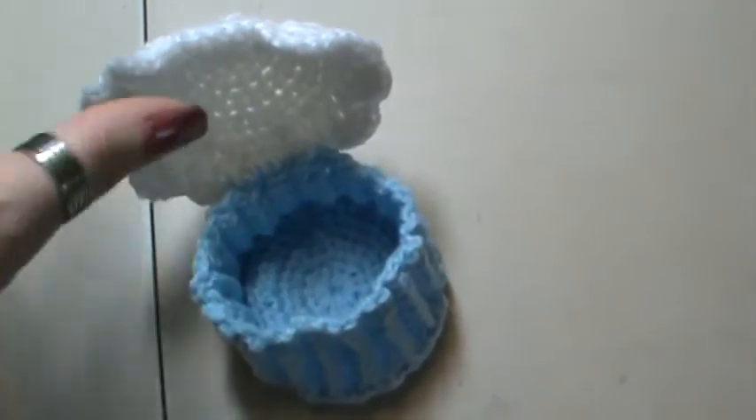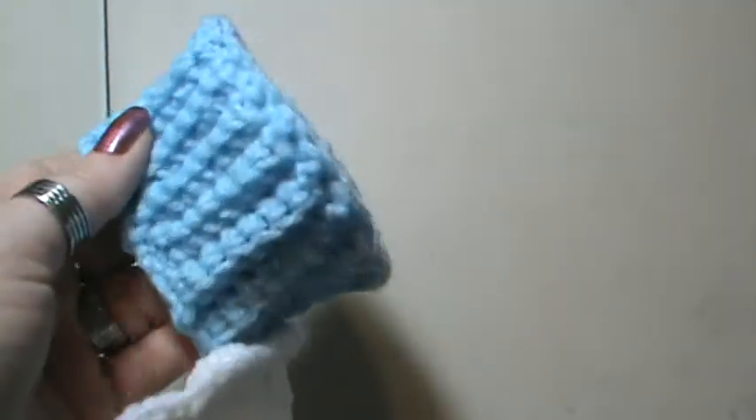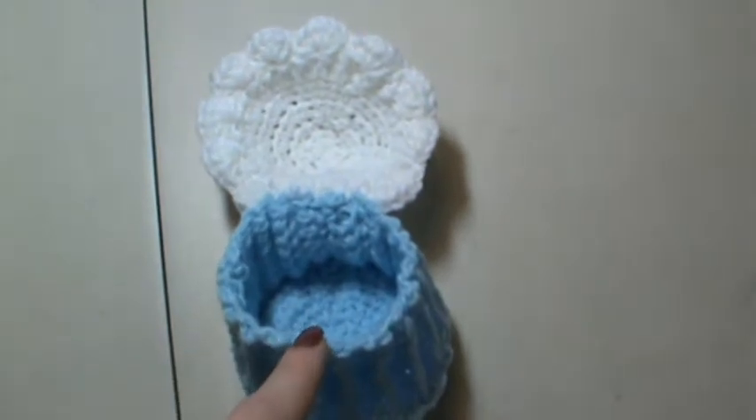I found another pattern, and believe it or not, the top and this are exactly the same. The base — look at it, see how that is? It's caved in, it's not the right size. Completely wrong. I knew it as soon as I saw the pattern, but for some of you who won't, this is what you're going to get. Any pattern with this side here — I have found probably about 10, 15 free ones. They all come out like this. The top is a little different, like the edging and the stitches used, but it looks the same. The base is always wrong.